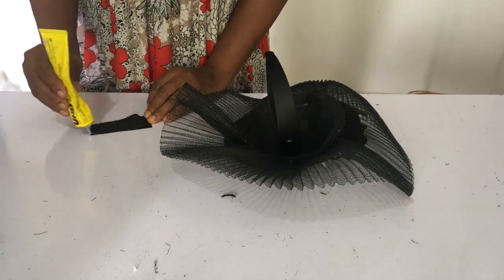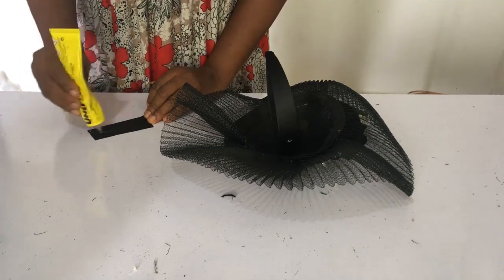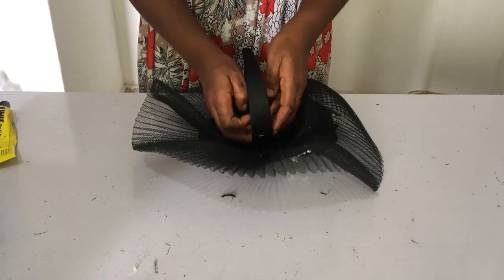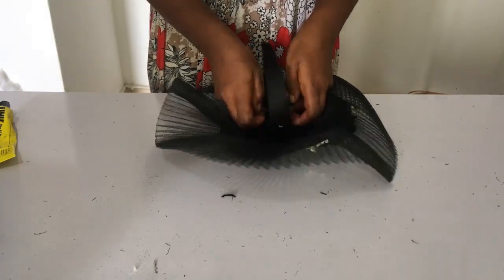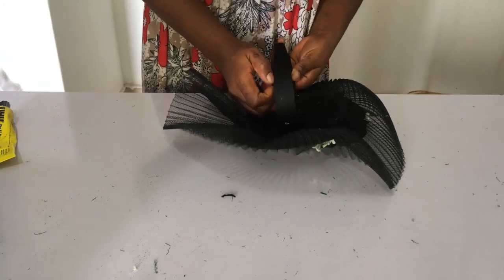I cut a tiny strip of shiny poly, curved in the same way the Alice band is curved, so that it will just stick there and not be visible on top. Because the ready-made fascinator base is a bit visible through the top, I didn't want extra material showing aside from the Alice band, so I cut it really close so it just sticks at the side.